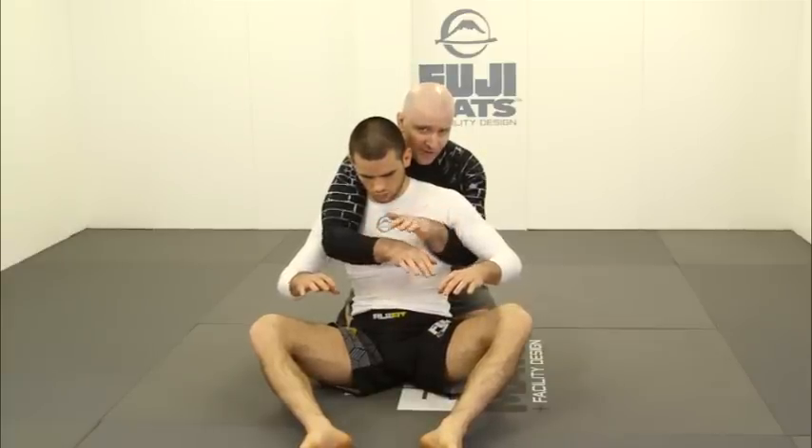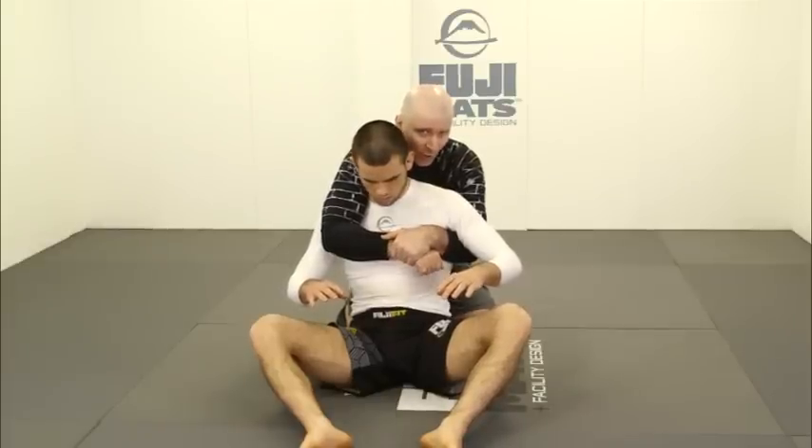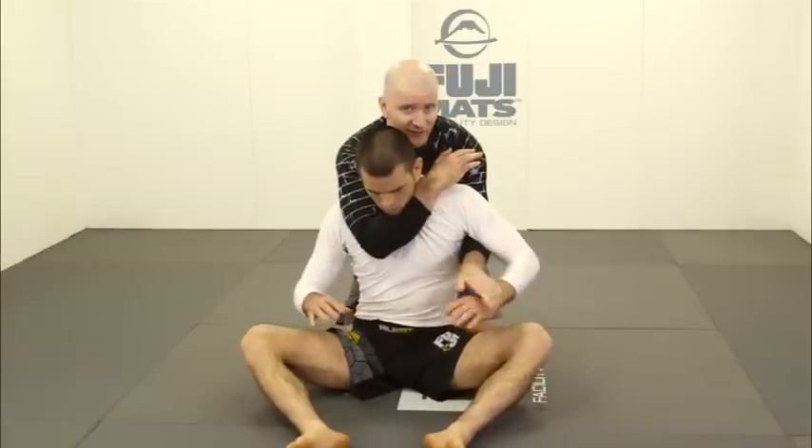Unfortunately, people often misunderstand — they think the control is the locking of the hands. The locking of the hands simply holds my elbows in place. Remember, there's going to come a time when you go to strangle someone and you'll have to unlock your hands, and you still have to be able to control them. If my hands are locked, I'm no serious threat to my opponent in terms of strangulation.